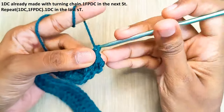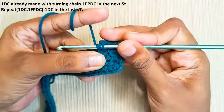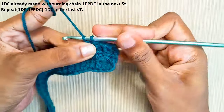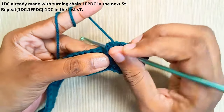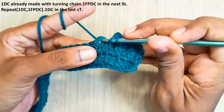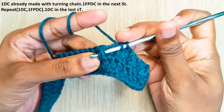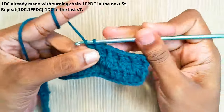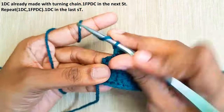One front post double crochet in the next stitch, one double crochet in the next stitch. Now repeat this until the end: one front post double crochet in the next stitch and a double crochet in the next stitch. You will have one stitch left — make one double crochet in the last stitch.